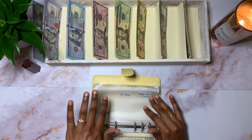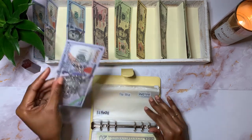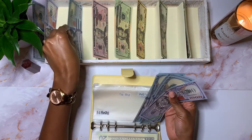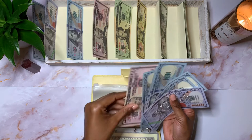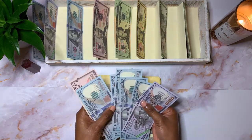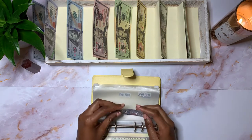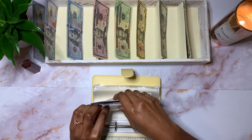I currently have $1,550 in this particular envelope. I also want to, at some point, probably get some $500 placeholders and then I'll do a bill exchange video in the future. But right now I'm just going to work with what I have: $1,000, then $100, $200, $300, $400, $500, and $50. So I want to condense my sinking funds with the $500 placeholders eventually, but we're not worried about that yet. So I've got $1,550 in here.